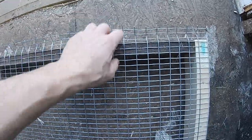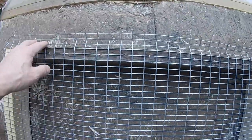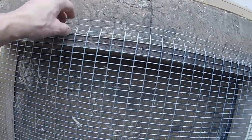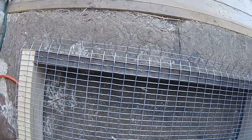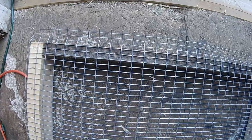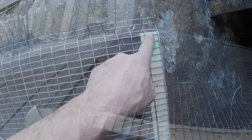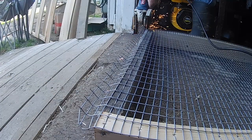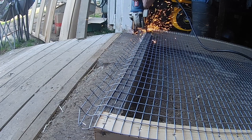After getting this all stapled down you can see I have a little bit extra right here. We don't want to leave this overhanging — it'll stab you and stuff like that if you're trying to walk around it, and the building process will go a lot harder with it in place. What I've got is just an angle grinder and I'm going to come right along this seam and just cut that section right off and get it out of the way.